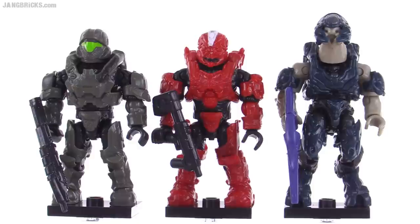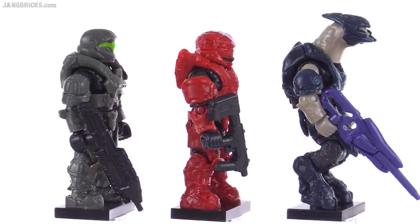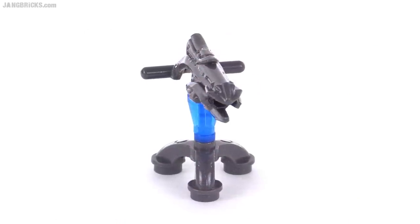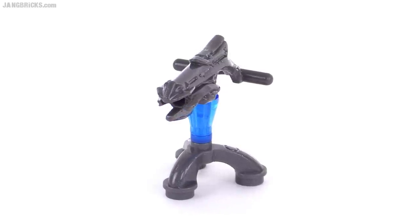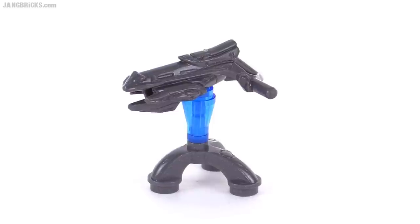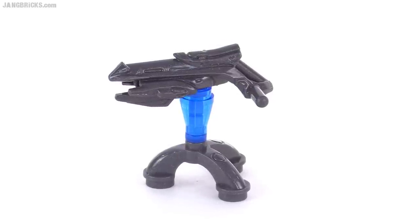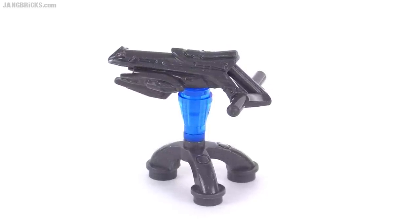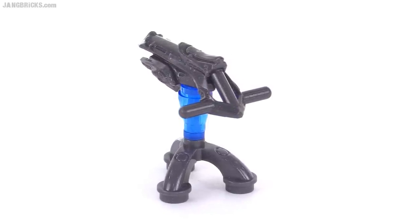The Storm Elite on the right just has a Storm Rifle, which is fitting. The last thing included in the set is a little plasma turret for your Elite to operate. You can never have too many of these as extras to sprinkle about the battlefield — they make for a good extra population of enemy weapons that are common in the games.